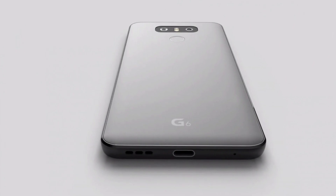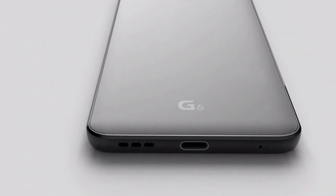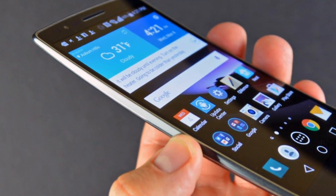The screen will be Quad HD with 2880 x 1440 resolution and 565 ppi pixel density. And this beast will be powered by a Qualcomm Snapdragon 821 processor with Adreno 530 graphics.